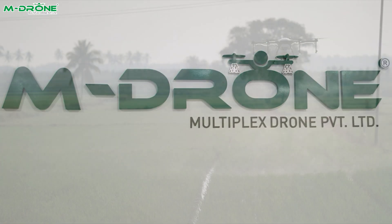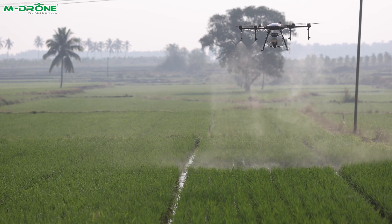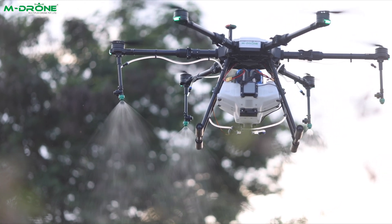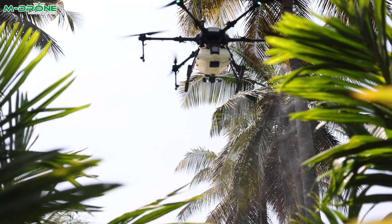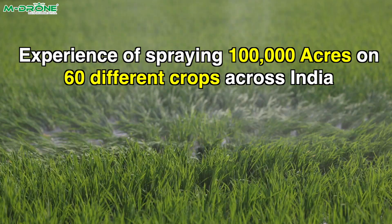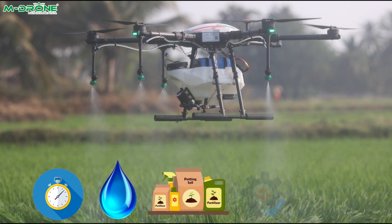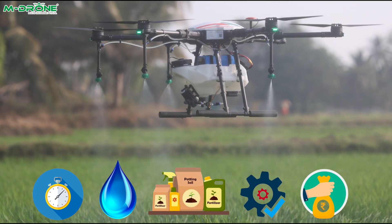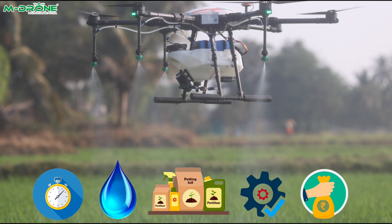Multiplex Drone Private Limited provides advanced agricultural spray services using DGCA-certified drones. Our drones are designed for efficient and precise application of pesticides, fertilizers, and crop treatments for both ground and tree crops. We have successfully operated on over 1 lakh acres of farmland across India. Known for our speed, accuracy, and eco-friendly solutions, we help farmers boost productivity while supporting sustainable farming practices by minimizing chemical usage and reducing labor costs.